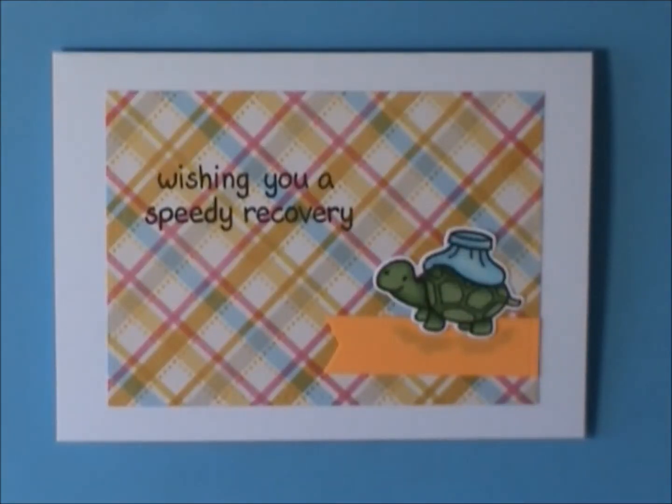Hey everybody, it's Jen from Scrappina Creations. I just wanted to do a project share with you guys for everything I made on National Scrapbook Day, or International Scrapbook Day 2015.